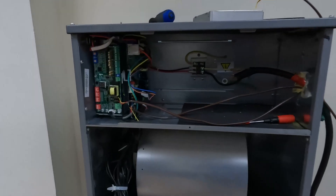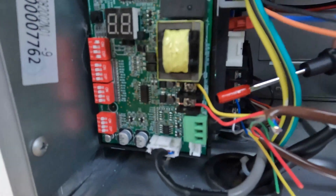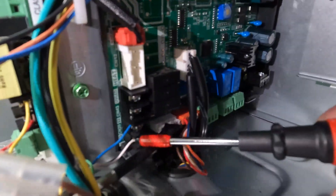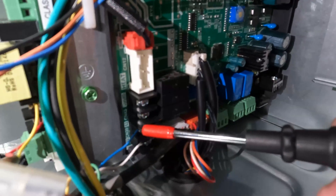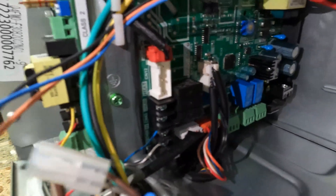Looking back at our circuit board, we have S485 that we dealt with already. Just behind that we have the CN20 board. White goes to S1, blue goes to S2, just in this case. These are non-polarized cables, so you can do it as you please.